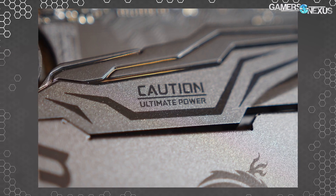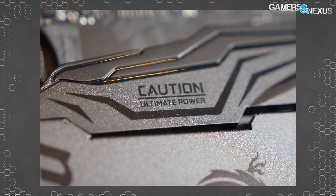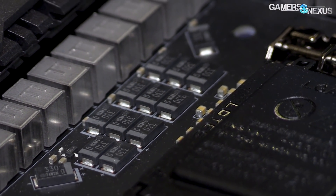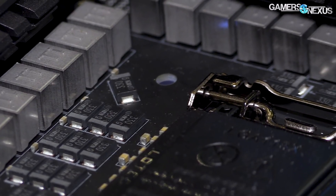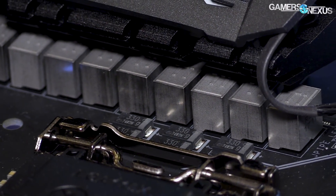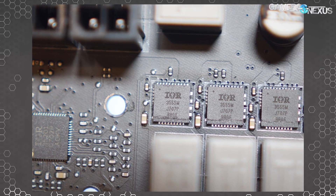At the base of it, it's an 18-phase design — a doubled 8-phase VRM plus two phases for the memory. They're using International Rectifier IR3555 MOSFETs with an IR35201 controller, which we've seen pretty frequently in the last couple of months, for the voltage controller.